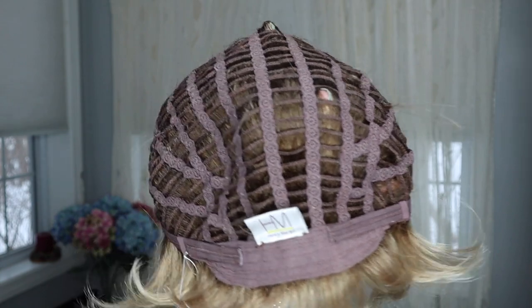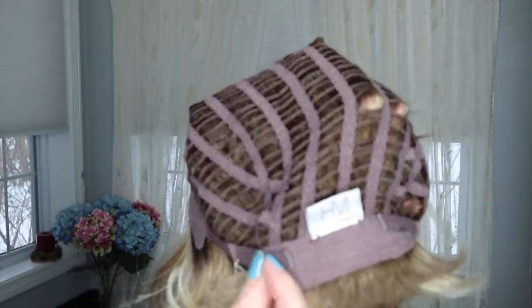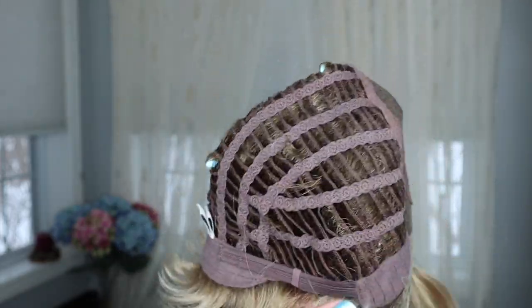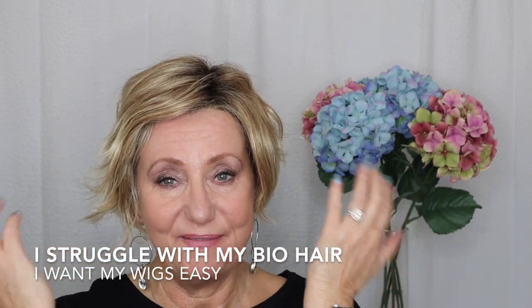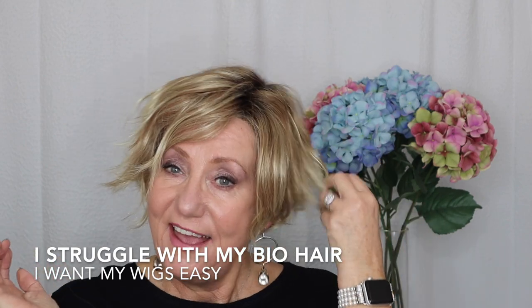The lace front goes to the ear tabs — temple to temple — and then there's a monofilament part. You can move the part a little bit. There's also a very light permatease, hardly anything at all, which surprised me. It has an open-wefted cap, a little bit of an extended nape, and adjustable velcro straps so you can cinch it in. This is an average size cap and it fits me really well.